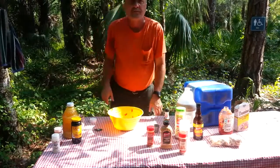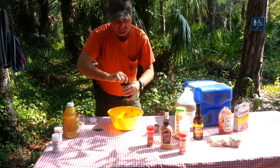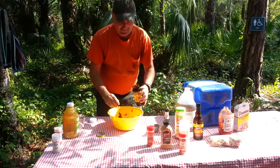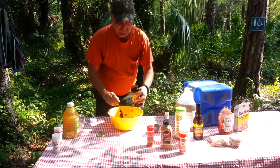Now we're going to need some molasses — we're going to need two tablespoons of molasses. Go ahead and put that in there, just like that.